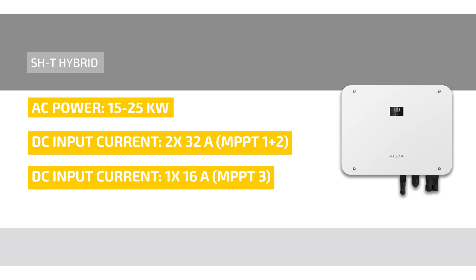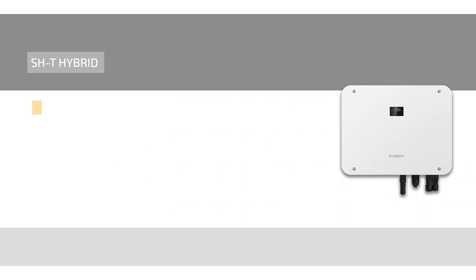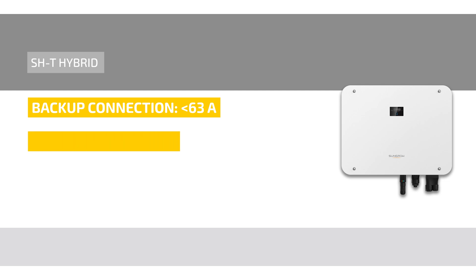The SHT is perfectly suitable for the latest generation of powerful modules. AC and DC surge protection type 2 are integrated. A backup connection of up to 63 amperes is possible with a switch time of under 10 milliseconds.